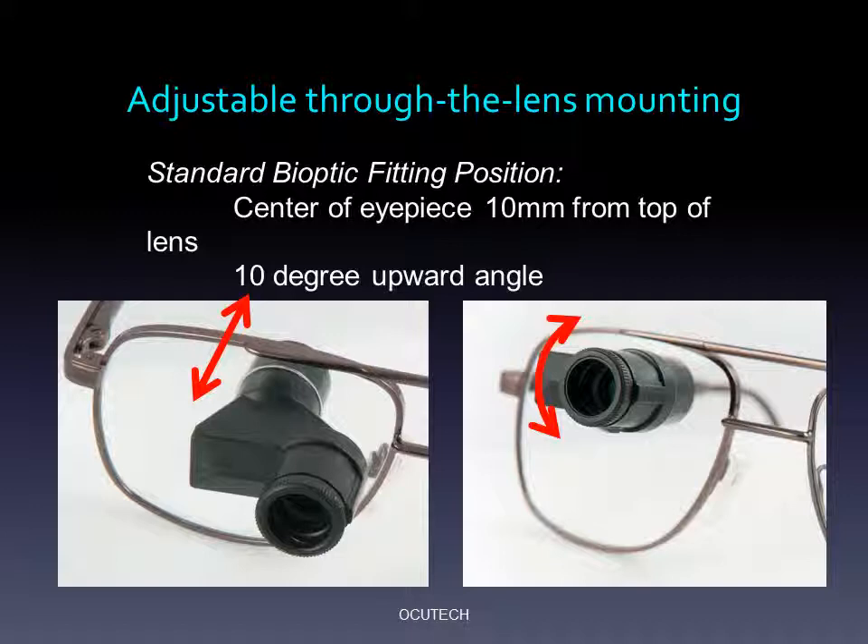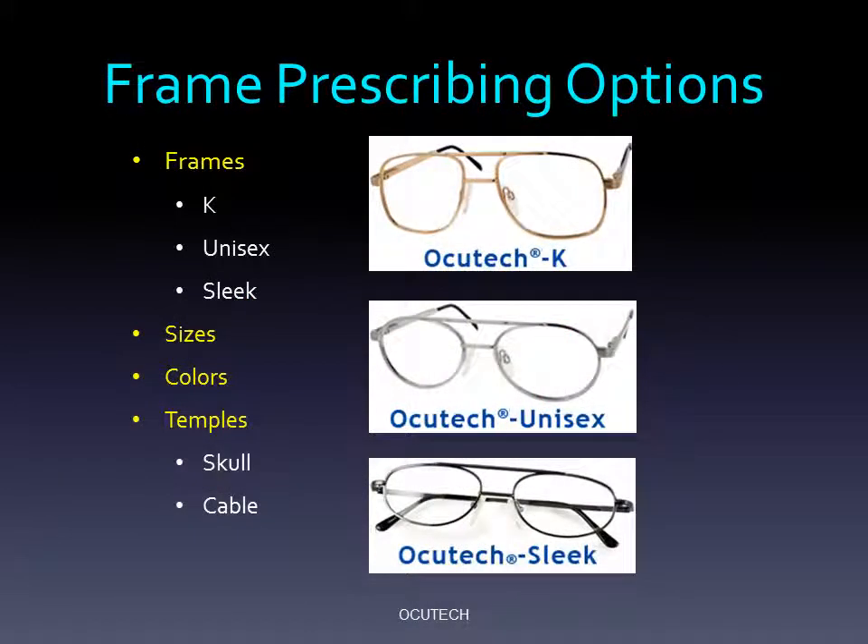Contact OccuTech for instructions for fitting and ordering the Mini for mid-range and near-distance applications. OccuTech's metal frames are available in three styles: the K, unisex, and sleek. They are available in a full range of eye sizes and colors and with both skull and cable temple options. Visit OccuTech's website for the entire frame selection range. All frames are provided with large nose pads and a head strap to help keep the systems firmly in place. The eye size of each frame is engraved on the left side of the center of the bridge, as shown by the red arrow.